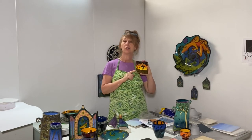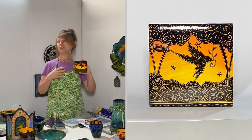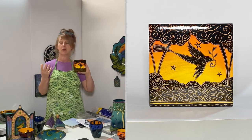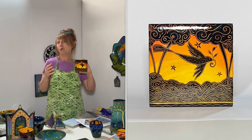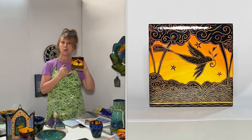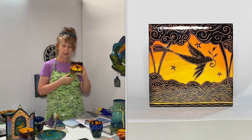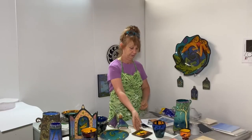The first class I'm going to talk to you about is the wet black graffito silhouette tile. This is an example of a finished piece, and of course in the class you're going to create your own design. You might even design it before the class and bring it with you, and during class I'll teach you how to transfer your design from a piece of paper to the actual tile.